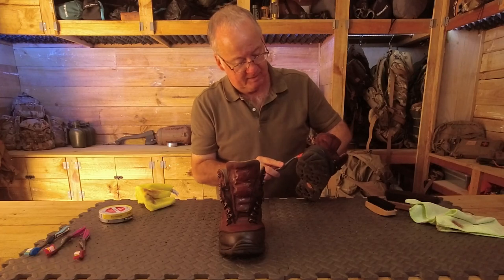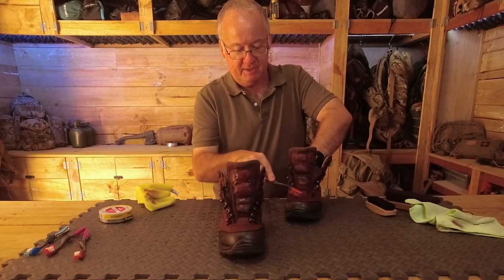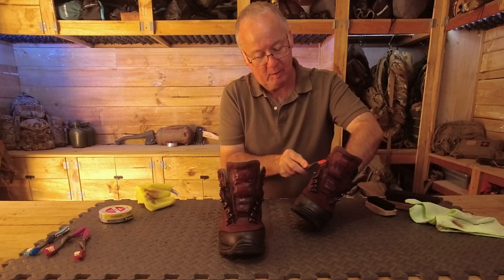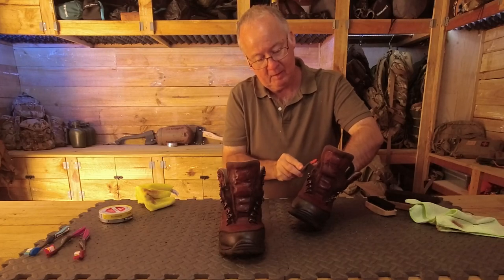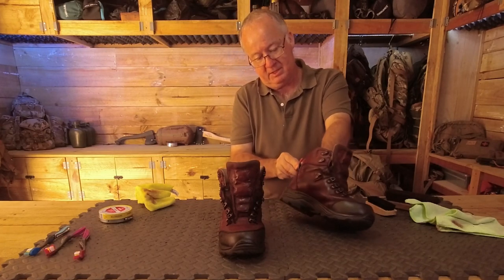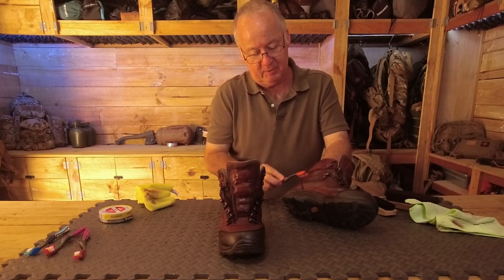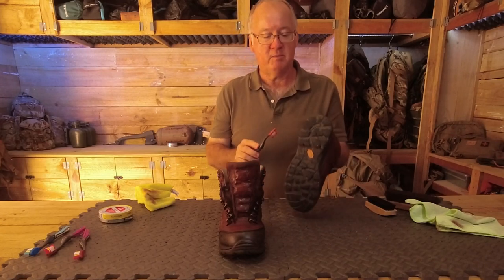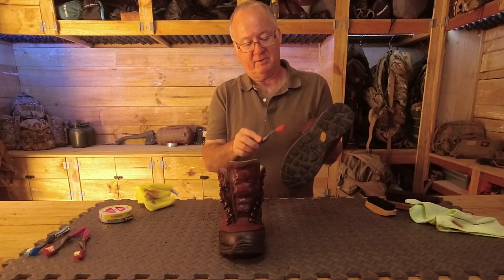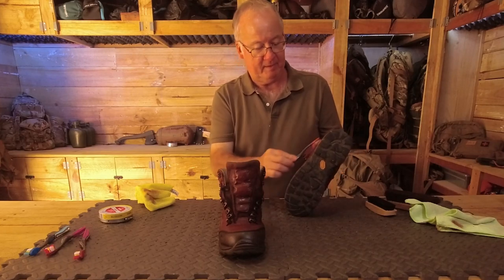Now that the polish has got in there, we've lost that lighter colour of the leather — it's now matching the rest of the boots. It's actually quite pleasing just taking my time to clean these, watching it change and knowing that my feet are going to be protected in wet puddles. I'm going to be saving money because I'm not going to be spending it on new boots so soon.